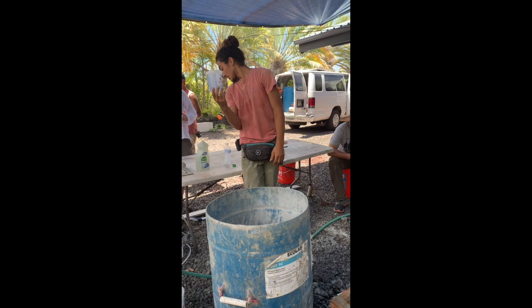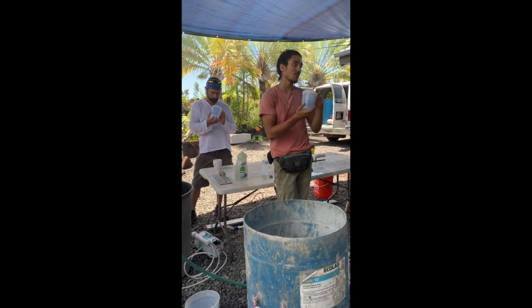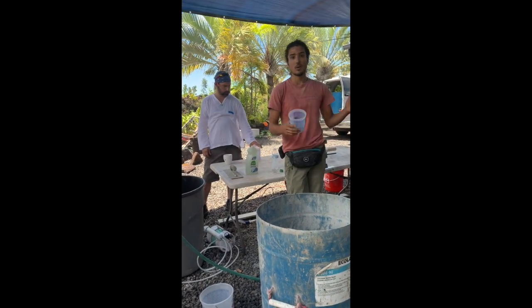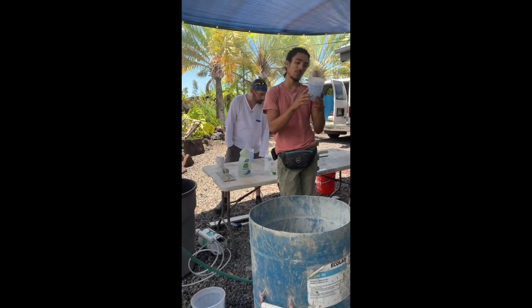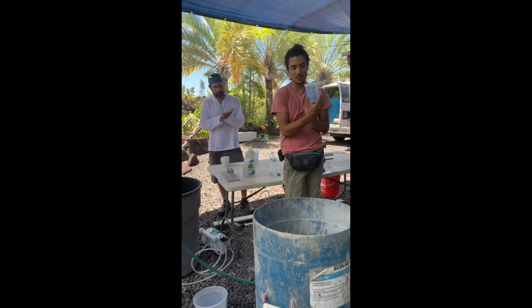One clean cup, and there's going to be one really dirty cup. If we just keep the clean cup clean the entire week — meaning don't put it in cement, don't get it dirty — we'll just use it for foam. That way we'll be able to read all the little markings on the side of it the entire week. So this is just a measuring quart cup.